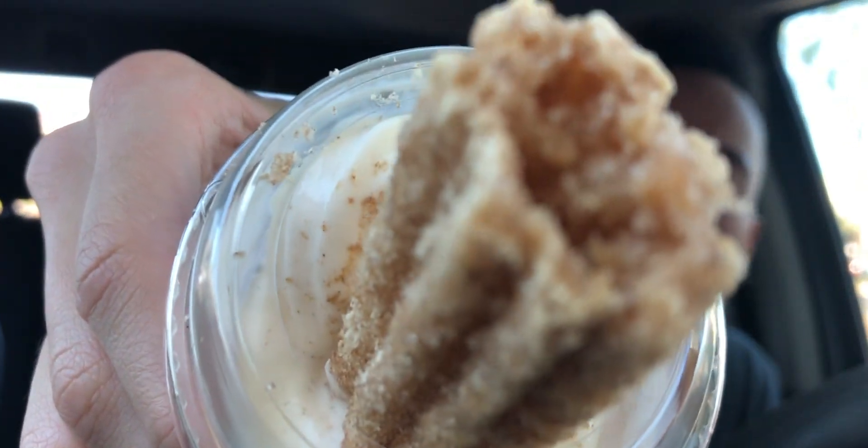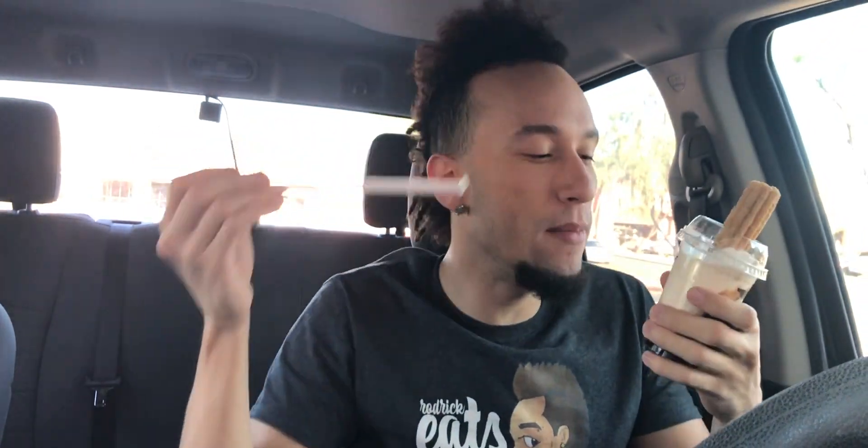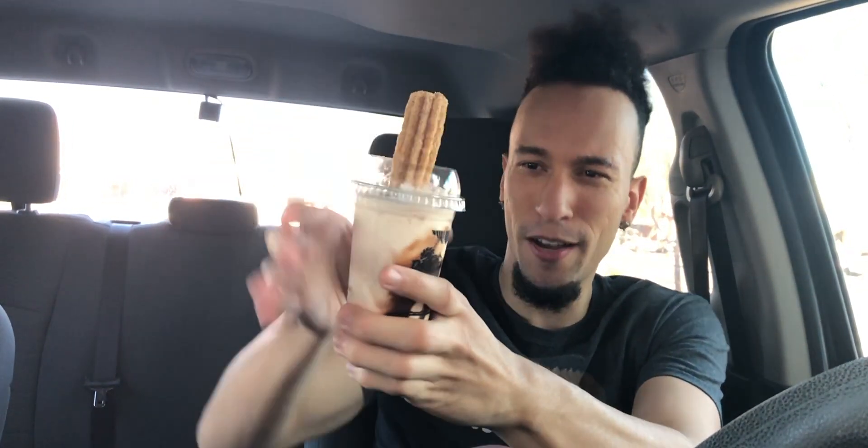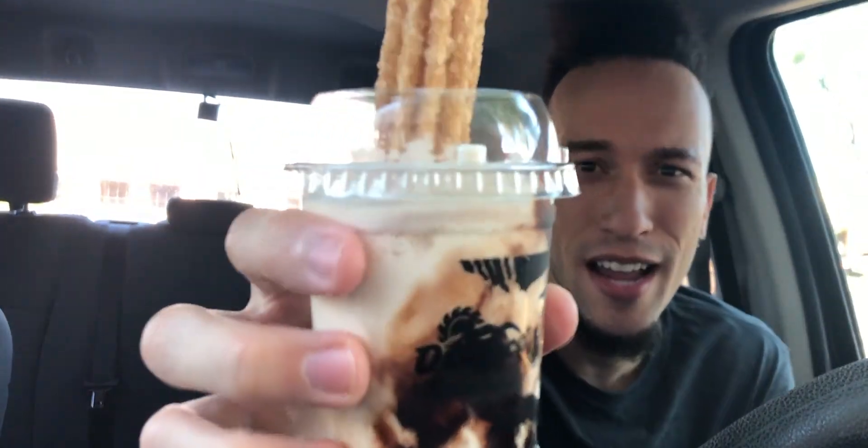Look at that — we got that cinnamon churro action. It's all falling in there on top of the ice cream. They gave me a straw but no spoon because it is a shake, though it looks pretty thick. This is bigger than I thought for a mini shake. It fills up my hand, so this is like the perfect amount right here, and it's a good price too — $1.59 with that chocolate sauce.